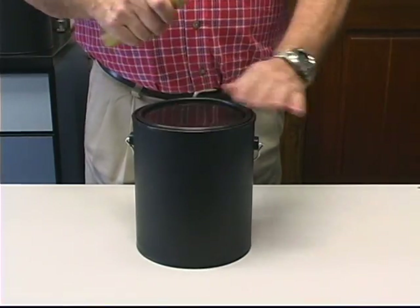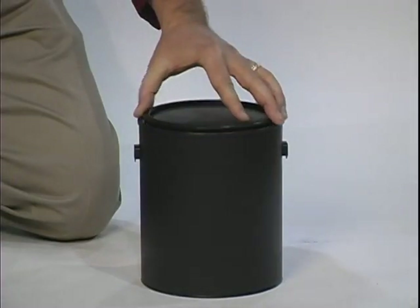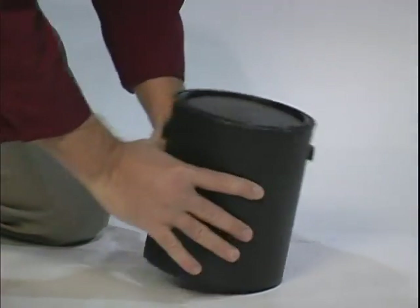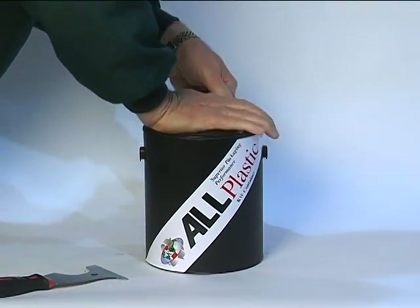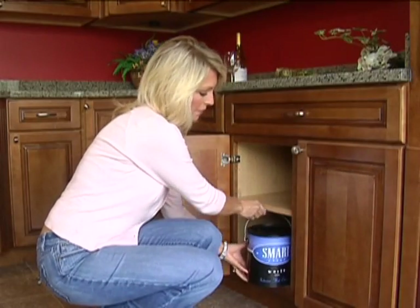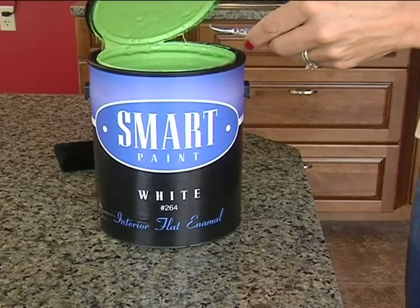You may or may not hear multiple snaps as you tap around the circumference of the closure. These snaps tell you the closure is securely sealing the contents inside. When the plug is fully seated, the product inside is securely contained and the contents will remain fresh and clean and easy to work with when the container is reopened for touch-ups, even months later.